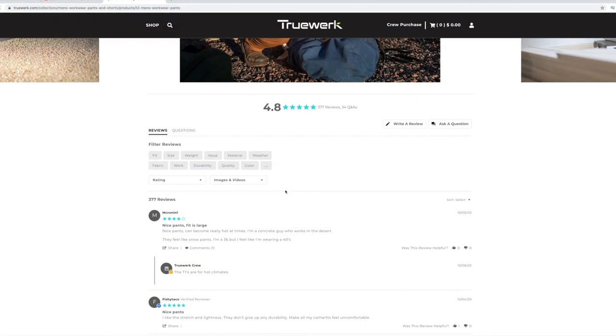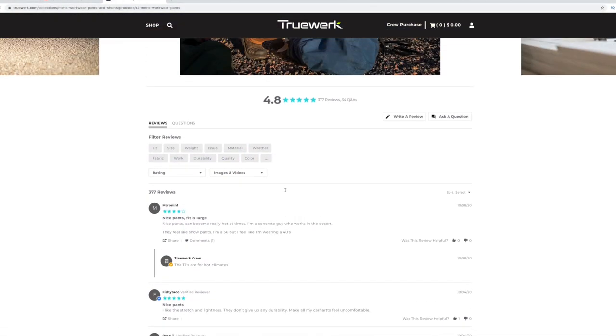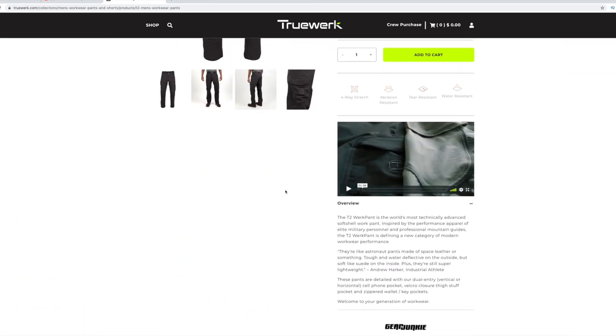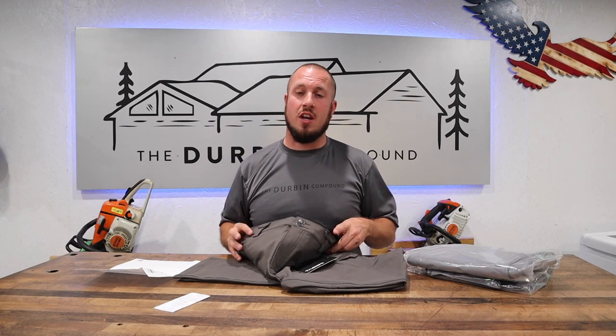These T2 work pants have a 4.8 star review after 377 reviews on their website, so I felt pretty comfortable ordering them. The price is what held me back for a long time — these pants go for $80. I was a little reluctant, but they had a buy one, get one 30% off, so I said let's make it happen.